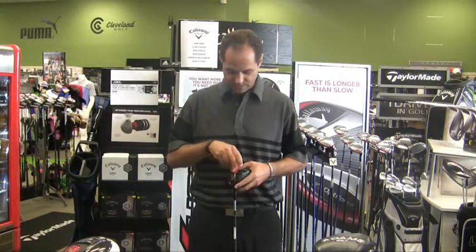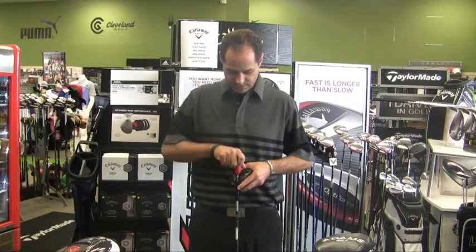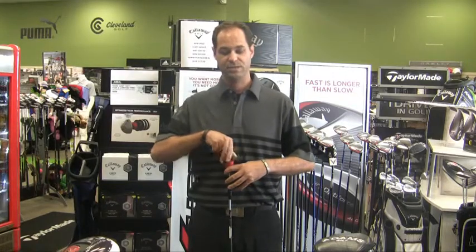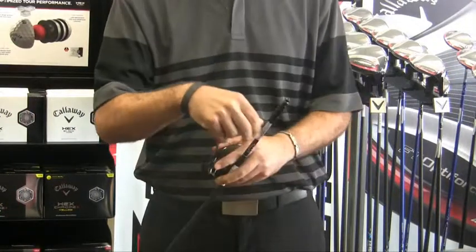We'll go ahead and take a look at the new component that allows you to, for the first time, adjust loft. On the 460, there's available 8.5, 9.5, 10.5, and 11.5.